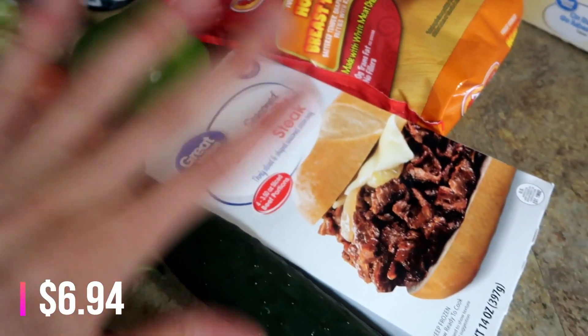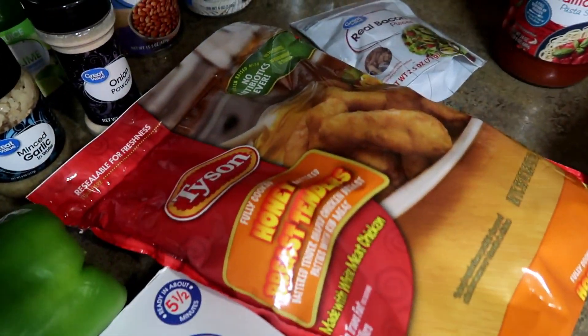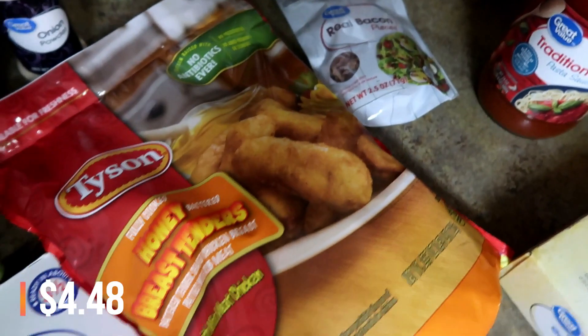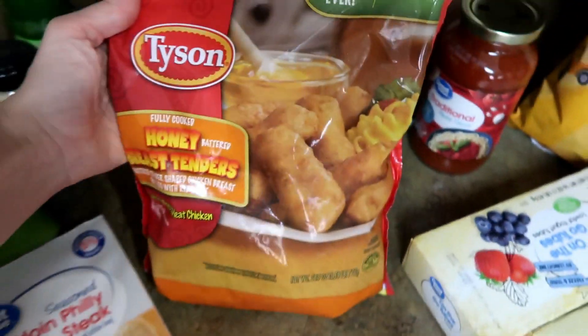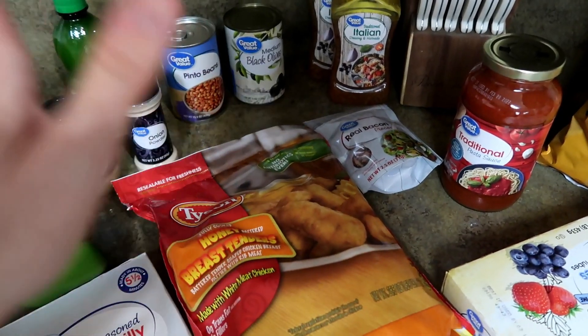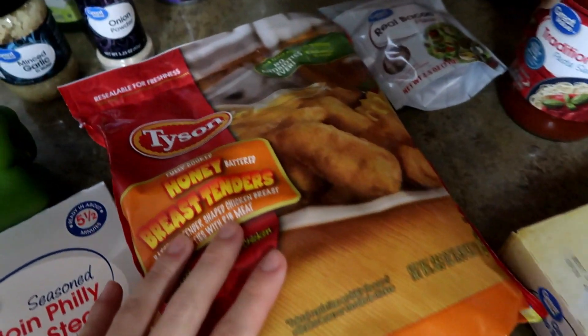That is the meat I use for the Philly cheesesteak, so I'll make that for lunch one day and get a few lunches out of it. I also picked up some of these honey breast tenders — I kind of forgot about these, honestly. I got some a few weeks ago and the babies just ate them up, so I thought I'd grab some more.